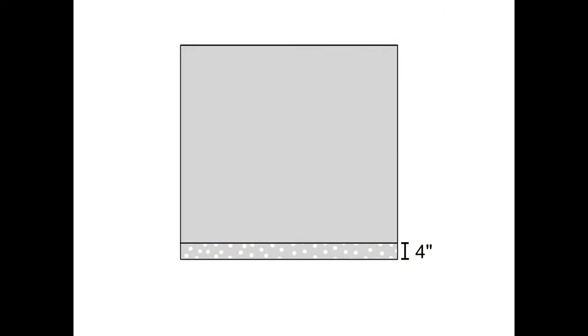And that's it — your curtain panel is finished. Take the other lining and curtain fabric pieces, pair them up, and do the whole thing again to make the second curtain panel. I think once you've finished one panel the second one becomes a lot easier. At the end you have a pair of curtains you can be proud of. I really hope you found this tutorial useful, and thank you very much for watching.